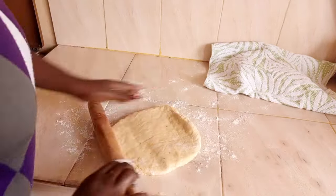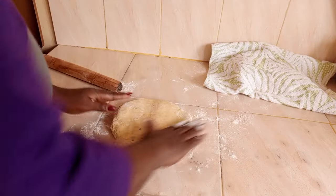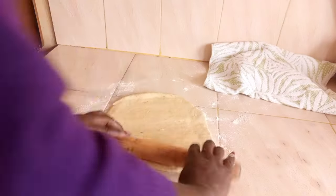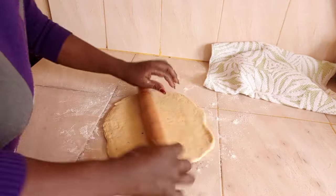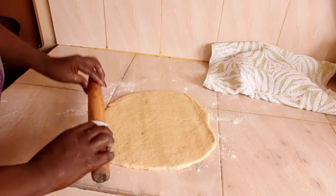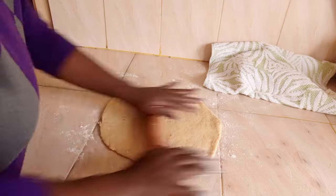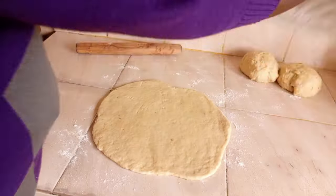Once the hour is gone, you can divide your dough into two or three sections depending on the size. Then roll it flat — not too thin — and cut it into your desired shape. Make sure you cover the remaining dough you're not working with using the kitchen towel.